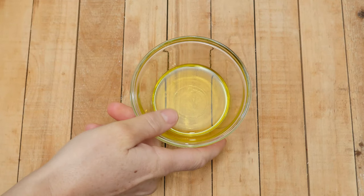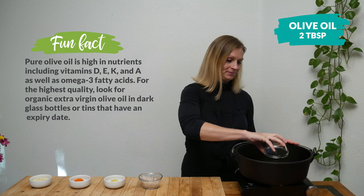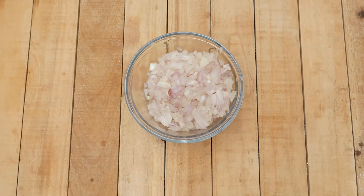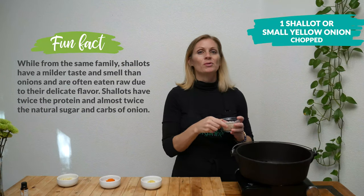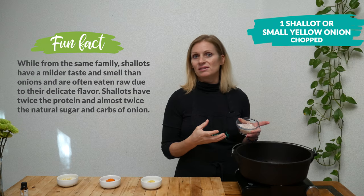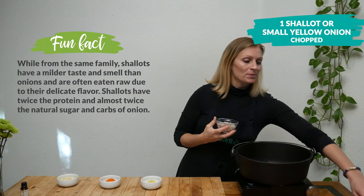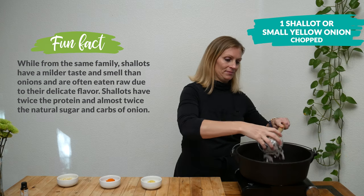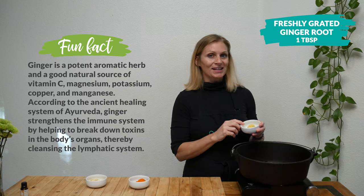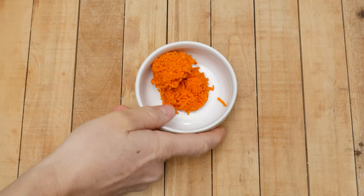In your frying pan, skillet, or cast iron pan, add two tablespoons of olive oil and heat over medium heat. Add in one shallot or one small yellow onion, chopped — I'm going to use a shallot, which is a type of onion with really strong anti-cancer properties. Then add one tablespoon of freshly grated ginger root, which is excellent for your digestion.